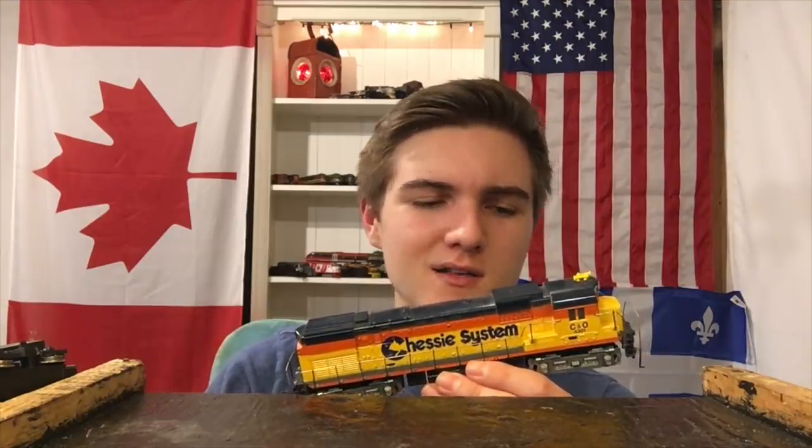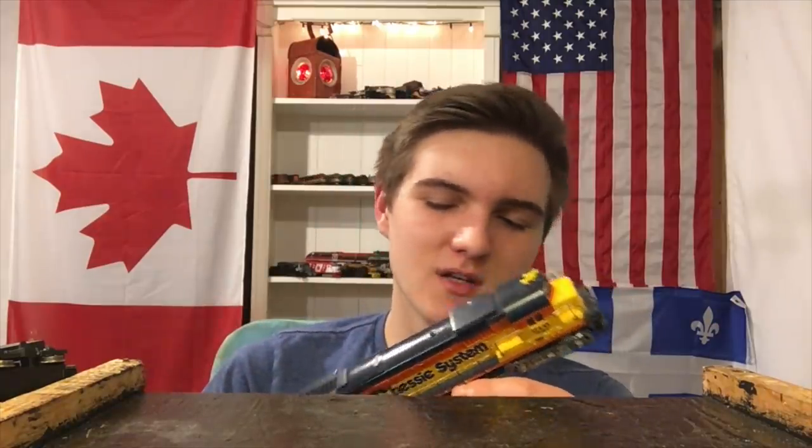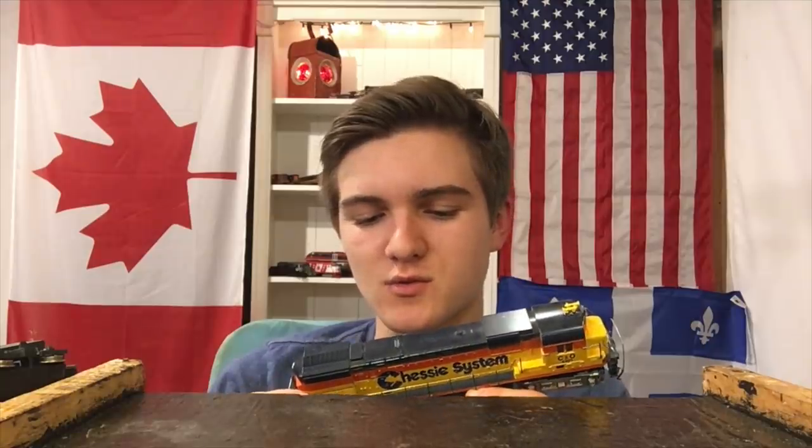As most people that have worked on old Tycos would know, the Power Torque motors, as they were known, were not the most reliable out there. They have pancake motors, so there's not so much torque — they just geared them to pull more torque. They're known for a variety of issues, so it could be any number of them. But whatever the case, we're going to try to get this thing to start. The first thing we're going to do is take it over to the track and see if we can get it to at least move under its own power, to kind of figure out what the situation is.